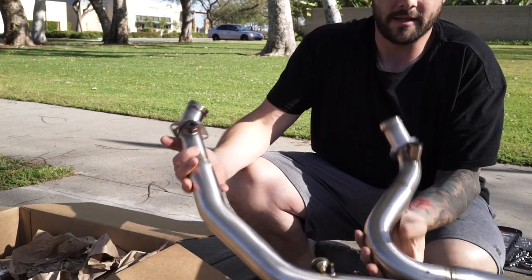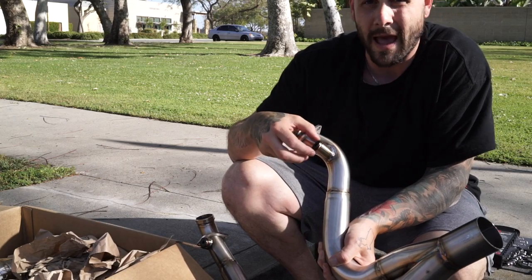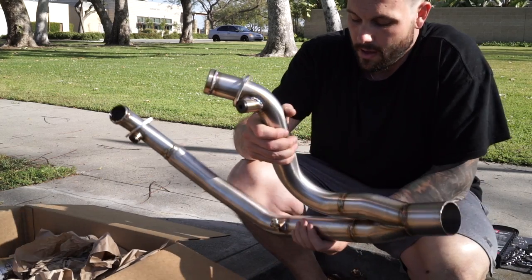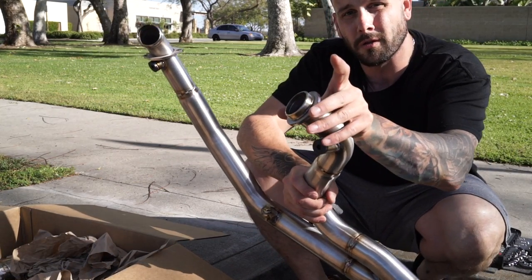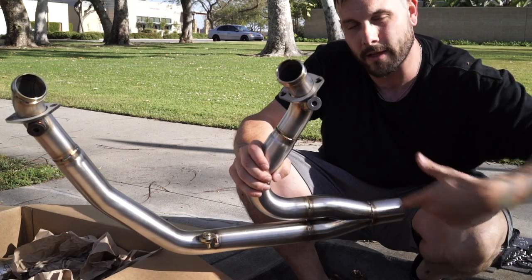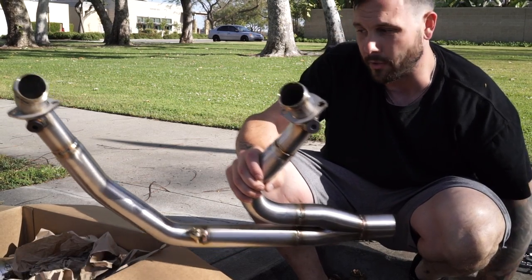You can see it has the bung right here for your sensors, which I don't have because I have a carbureted motor. I'm gonna Loctite those and tighten those up, and that's pretty much it. It's pretty easy — just two bolts on each head, bolt it up, mount your bracket, put on your cone, and clamp it all together.